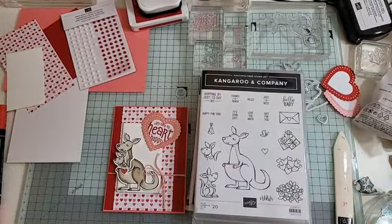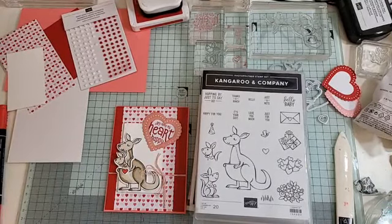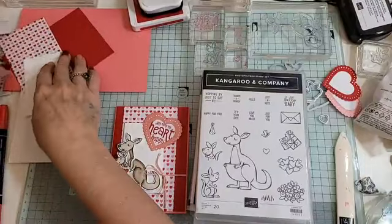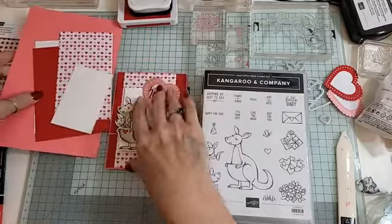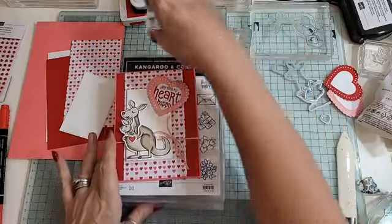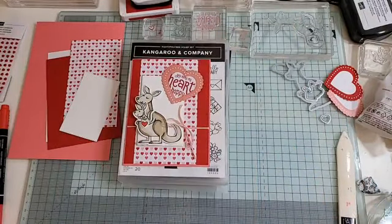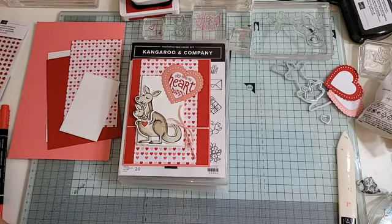Hi everyone, thanks for joining me today. I'm a couple of minutes early for a change — I'm normally late! We are going to make a super cute card. Valentine's is coming up, so these are great for your loved ones, your friends, whoever you want to show that you love them. So I thought I would do a cute Valentine's card.